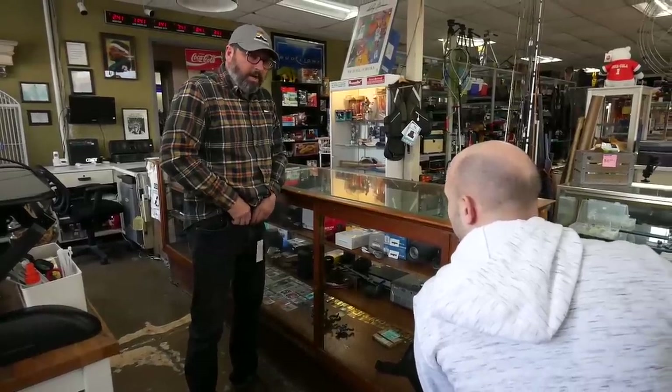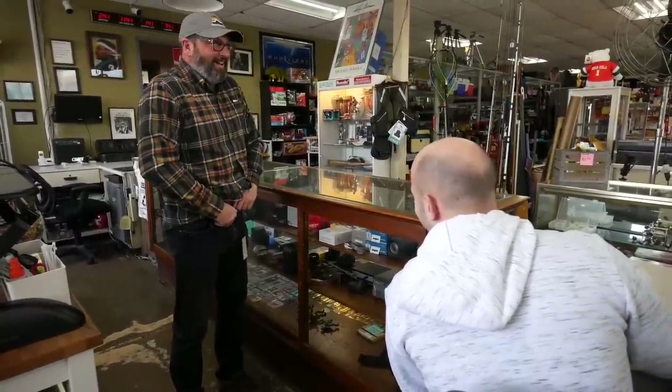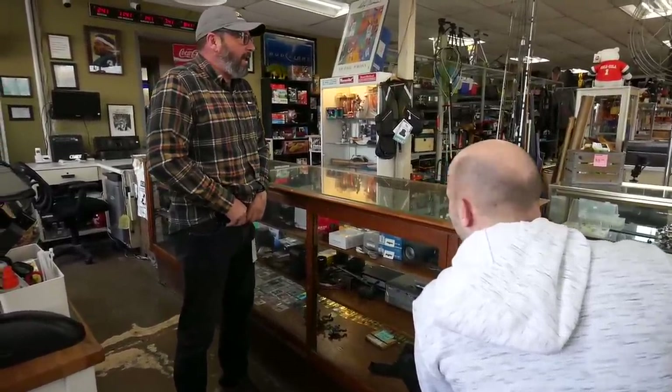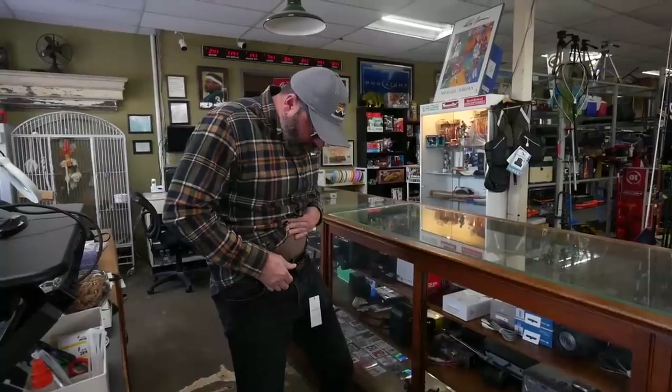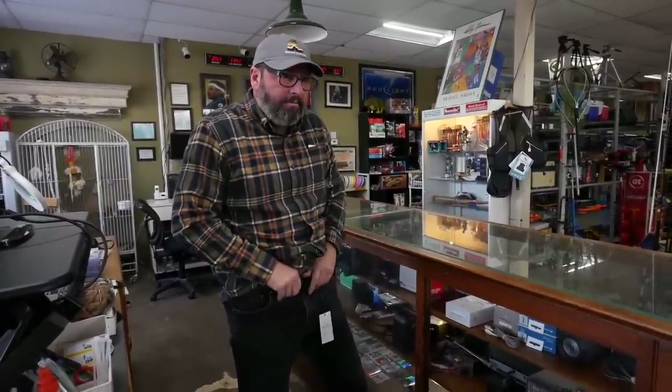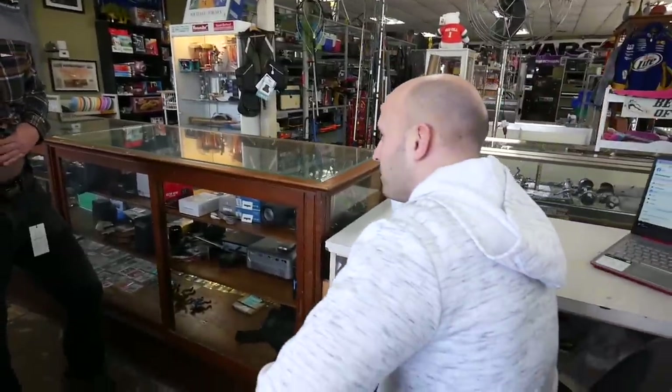That's what happens when you forget your belt. I forgot my belt today and felt awkward, and Ryan says, 'Hey, you got those belts back there on eBay, why don't you put one on?' I did, and now I can't get it off. I mean, I would help you, I just don't want to put my hand down there.